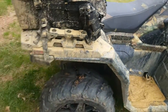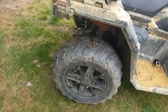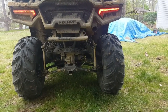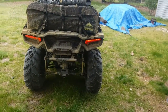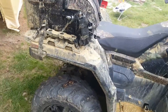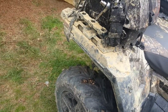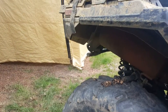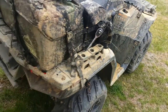All right, let's see how she sounds now without the spark arrestor. You can already tell there's a deeper tune to it with it out. Oh yeah, she sounds a little better now — I think I'm gonna leave it out.